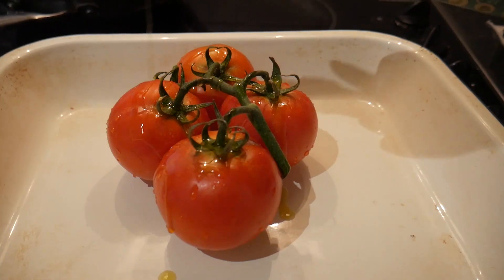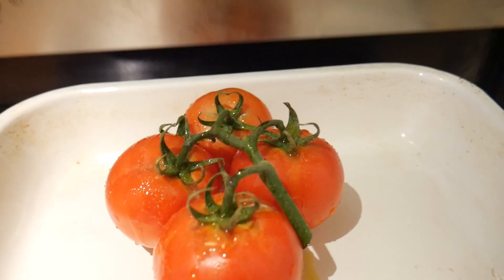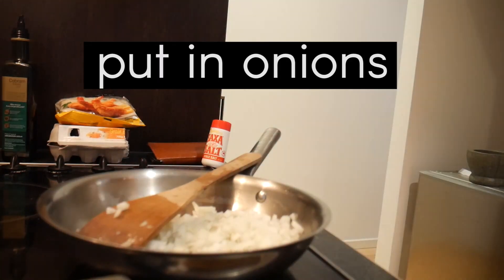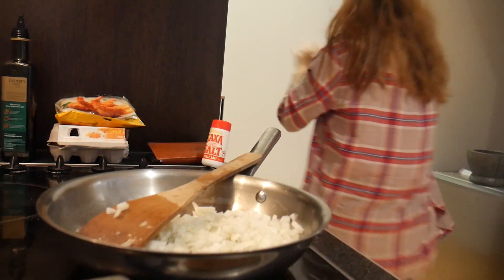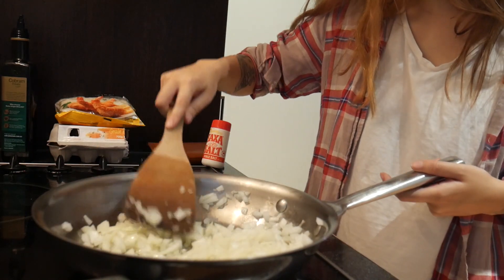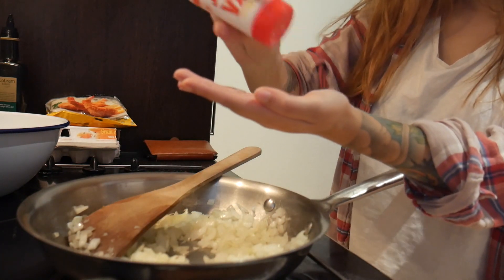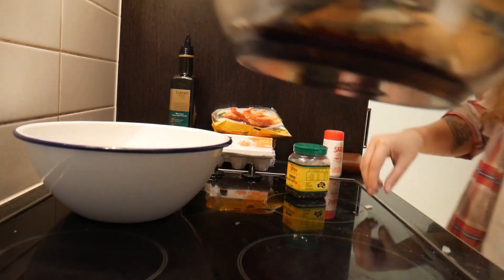I've rinsed my tomatoes and I'm just gonna put some olive oil and salt all over them. Then on low heat, put in some olive oil and let the onion sweat out — you just want to sweat that out. It'll probably take like 10 minutes until it's translucent. I want to season it with a pinch of salt and some pepper. Then we'll move this into a bowl to cool down.